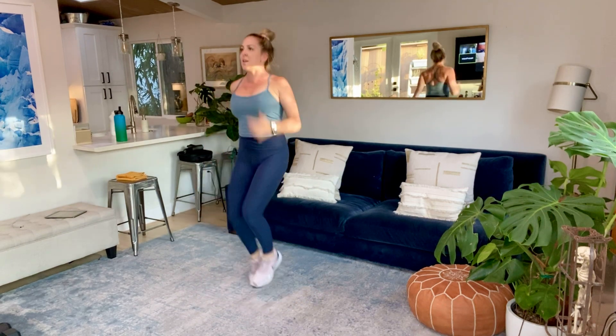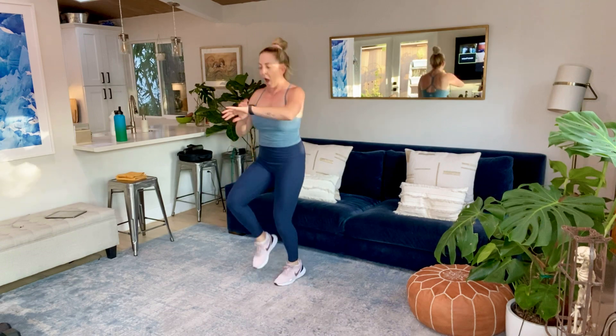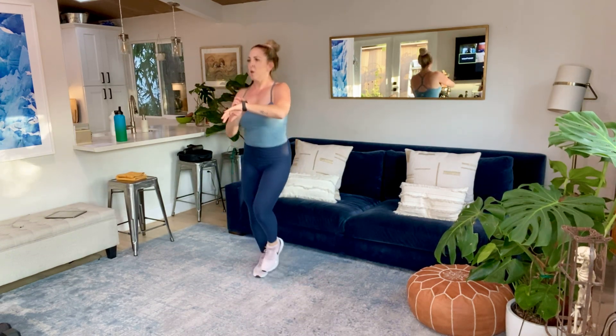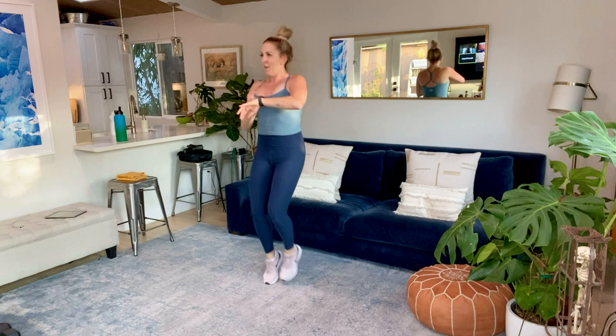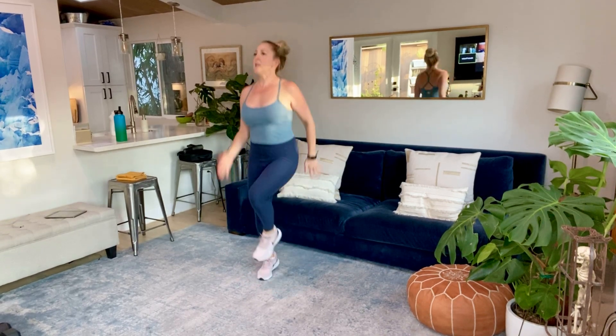Let's go right into those high knees. Get those arms moving. Knees up. Start your timers, otherwise we're going to have to redo the workout. Ten seconds, guys. We're going to our butt kickers.